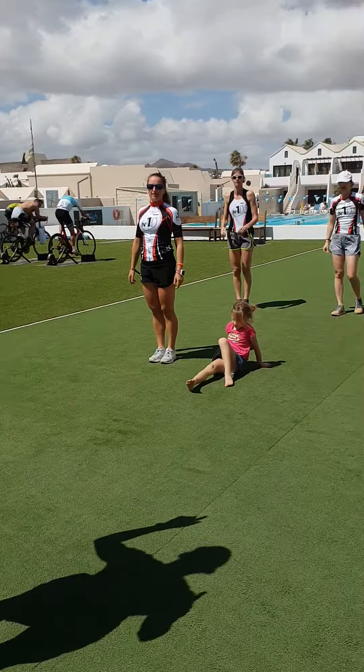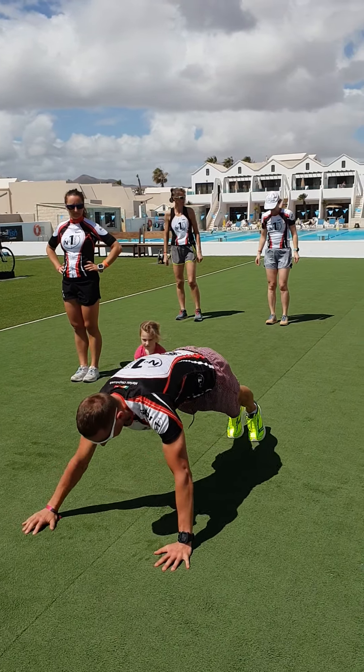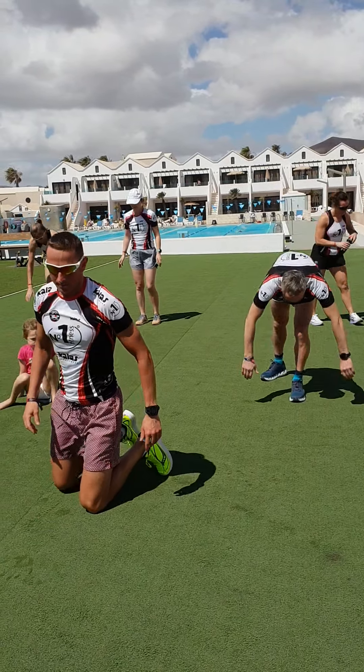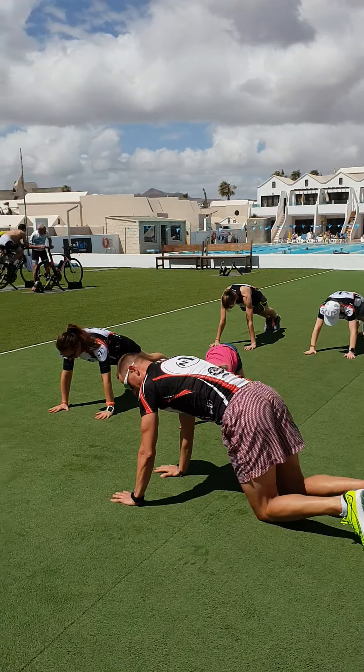And one more left, okay? We're moving into mountain climbers — 6 mountain climbers, then step to the right: 1, 2, 3, 4, 5, 6. Step to the left. Repeat. Are you all ready? Plank position everyone. 3, 2, 1, go.